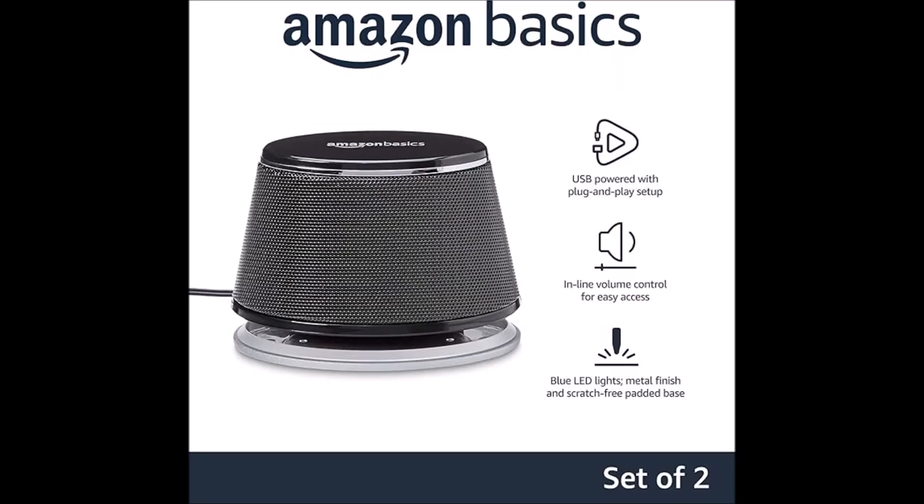I got exactly what I was looking for. They're inexpensive, compact, USB powered, plug-and-play, with inline volume control. Works really great. The LEDs give it a nice little look, and the scratch-free padded base is a great feature.